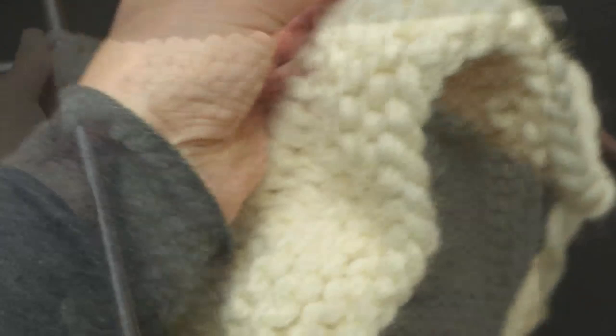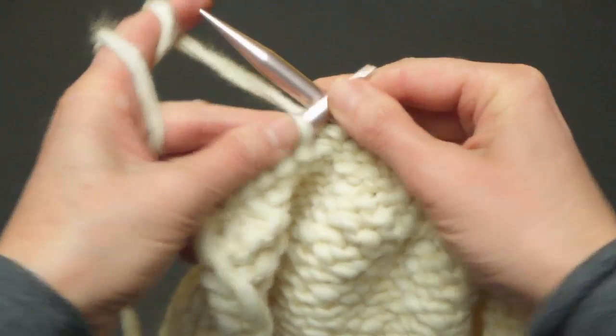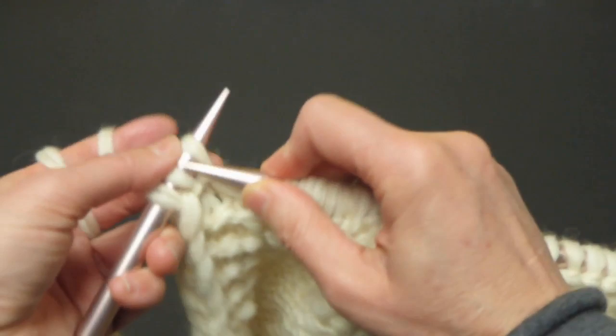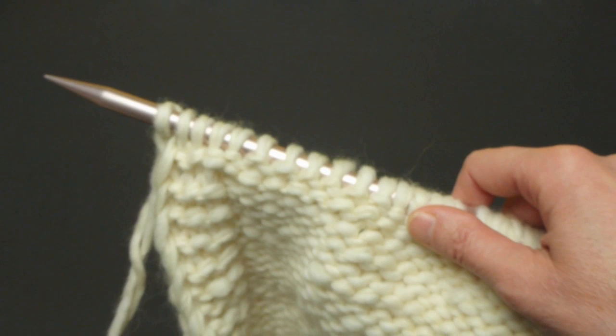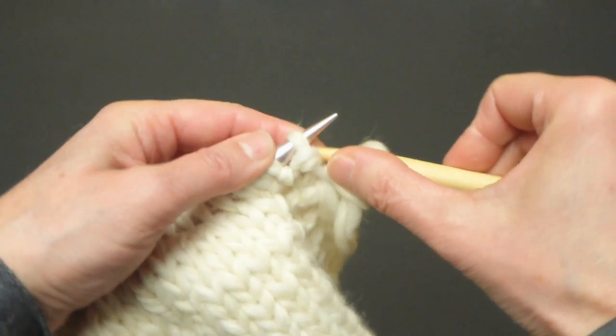This is my 34th row that I am working on. We are going to finish purling the middle stitches and then knit the last four. Now I am ready to put my two pieces together. But first I have to transfer the stitches — 16 stitches on one double-pointed needle and 16 stitches on another double-pointed needle.